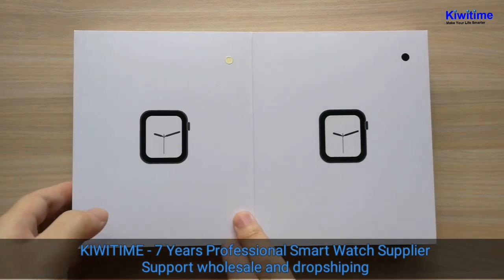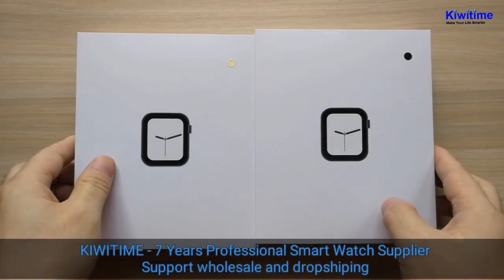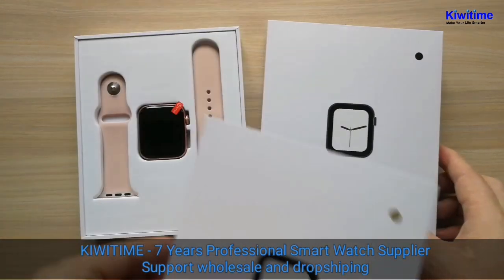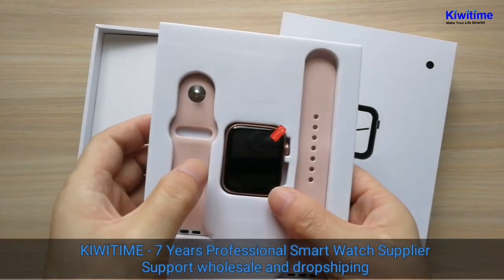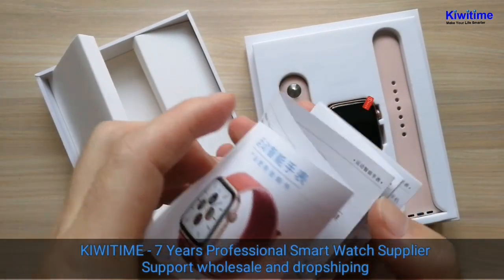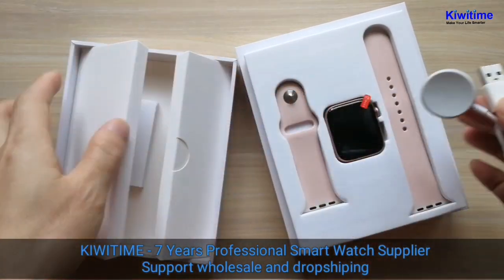First let's see the box. It is a solid white box. Let's see what's inside. This is a watch and strap, and inside is a manual and wireless charger.